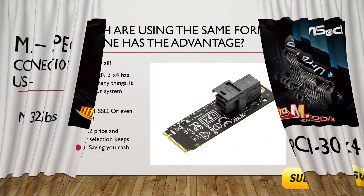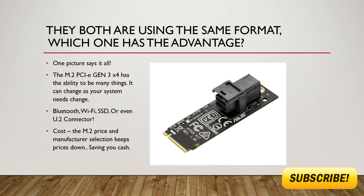So if they're the same speed and they use the same protocol, which one of them has the advantage?